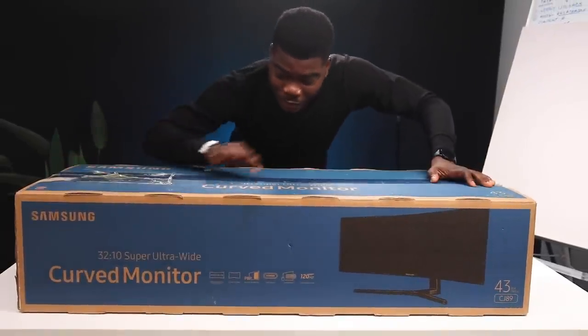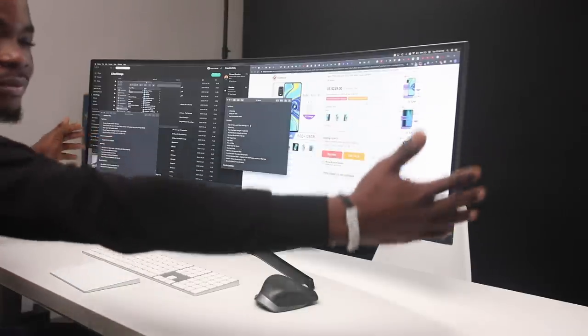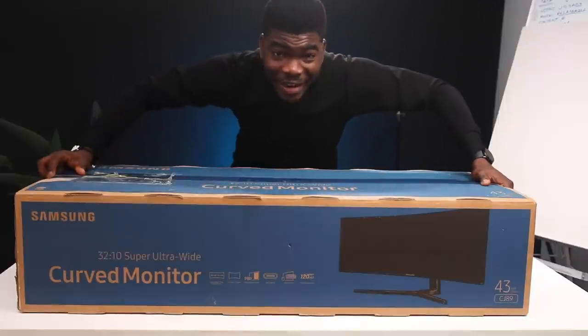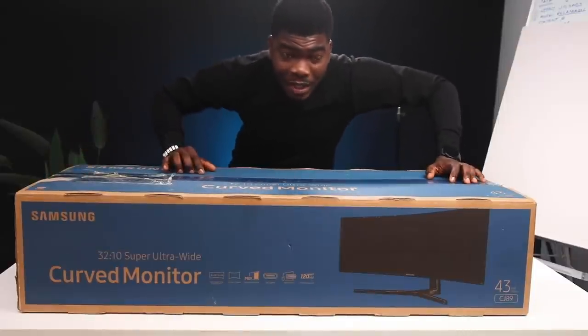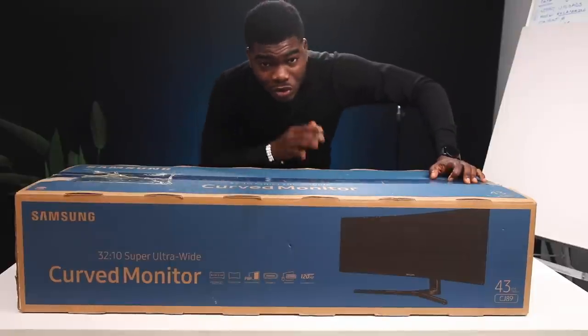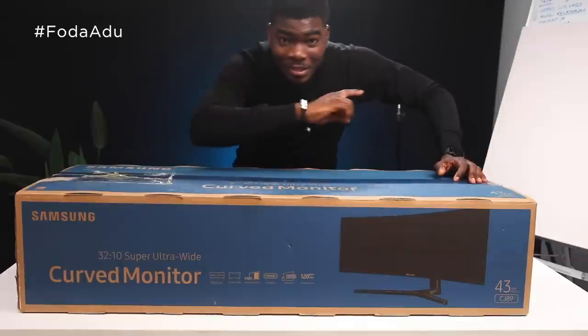This is the Samsung 32x10 Super Ultra Wide Curved Monitor — it's the widest monitor I've ever seen. It's a 43-inch monitor, codename CJ89, and in this video we're going to be looking at what's inside the box, unboxing it, and going over some of its features that I really liked. Without further ado, let's get to the video.